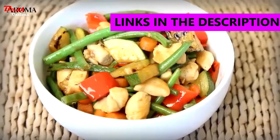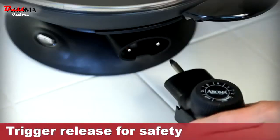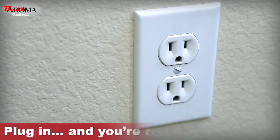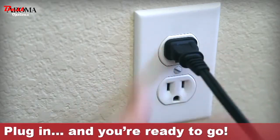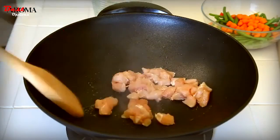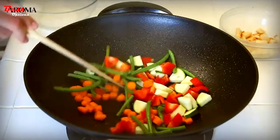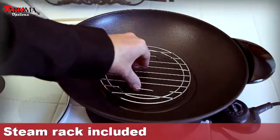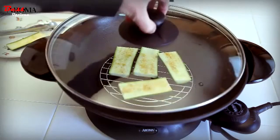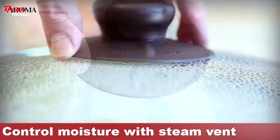Preparing authentic stir-fry meals is fast and easy with the Aroma Electric Wok. Snap in the temperature probe that includes a trigger release to keep the probe safely in place while cooking. Next, plug the wok into an electrical outlet and turn up the temperature. The five-quart wok heats up quickly to stir-fry sliced meats, vegetables, seafood, rice, or other ingredients. Or steam vegetables using the included rack. Carefully monitor your meal as it cooks through the tempered glass lid. The lid's adjustable vent controls the moisture level while cooking and steaming.